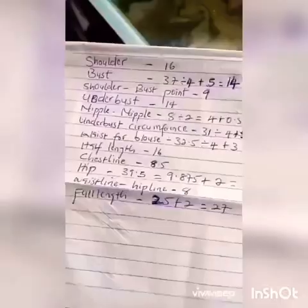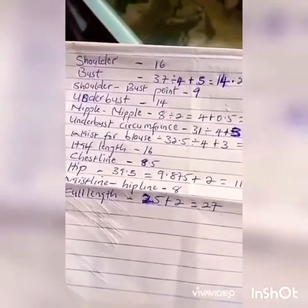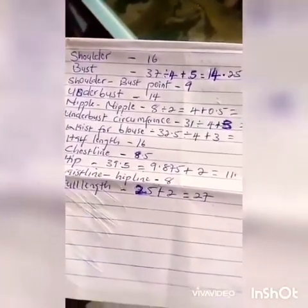Here, I have already cut out the front upper bodice. I am using this for my front blouse. This is the front blouse for the upper part. These are the measurements we will be needing for this work. Now, let's proceed.